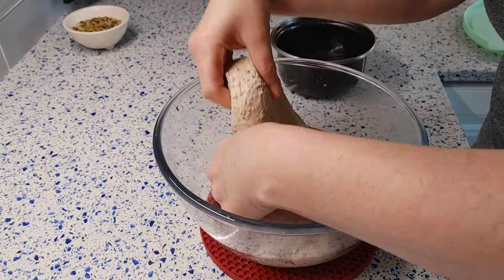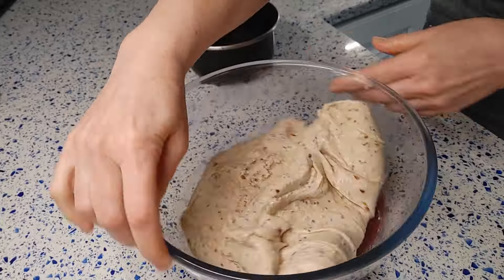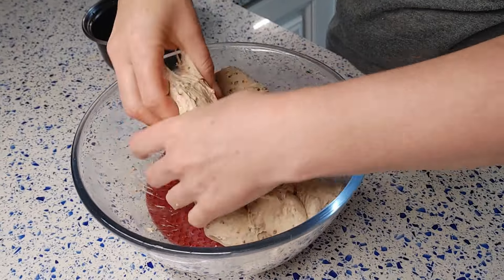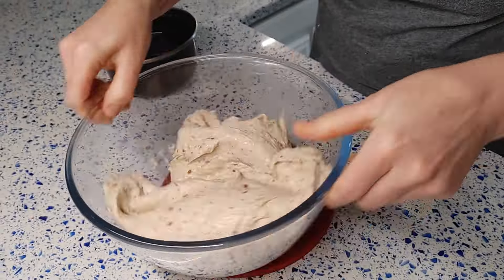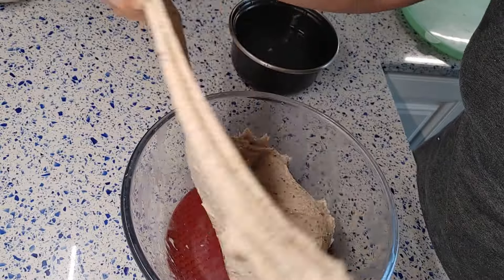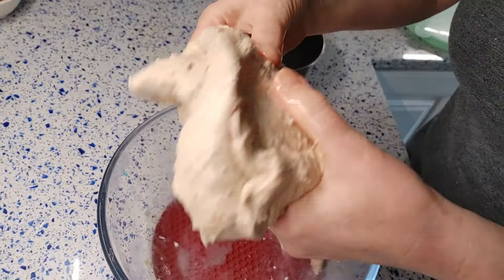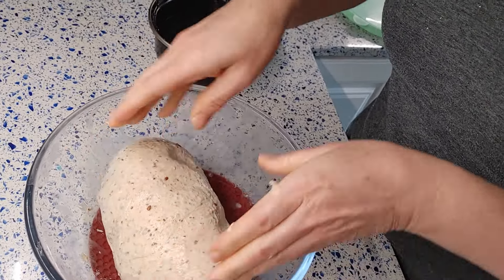In 30 minutes I'm performing the first stretch and fold. I'm stretching from the ends and folding to the center of the dough. I'll repeat this procedure 4 more times every 30 minutes.